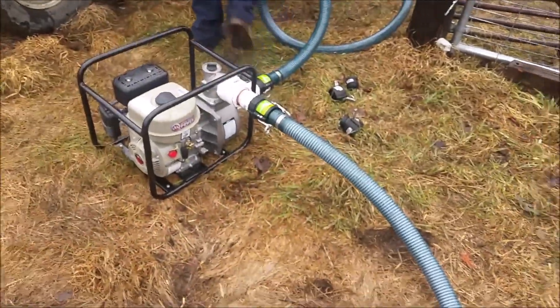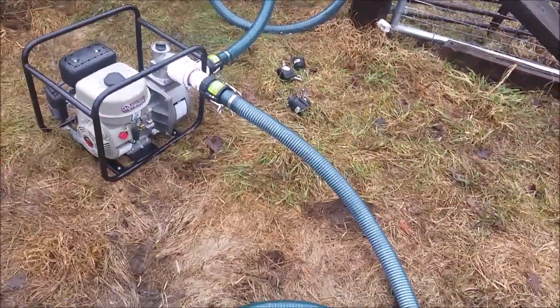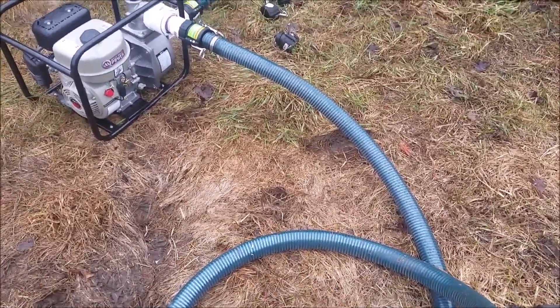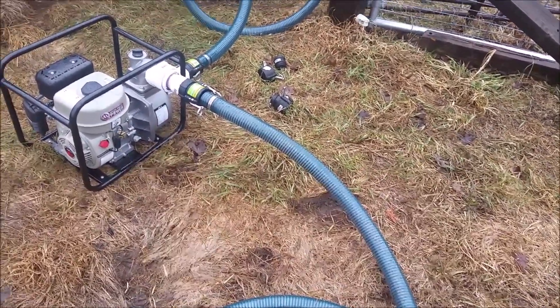I didn't have enough cam locks, so he took off to Menards for me this morning to get everything set up. I was missing one piece, but he wanted to plumb all into the hoses, where I was only plumbing one end of the hose and then connecting them. So I forgot about the discharge end.